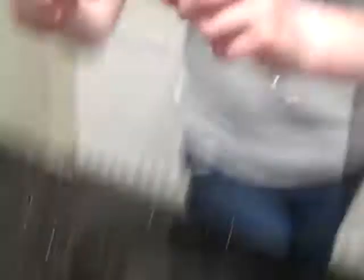We are going to be learning how to make butterflies out of seed beads and wire. First, take your wire and thread 15 of your chosen colour seed beads onto it like so.